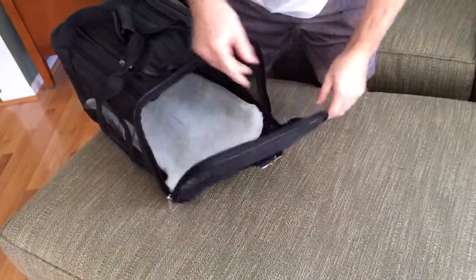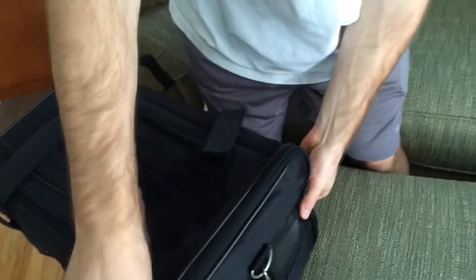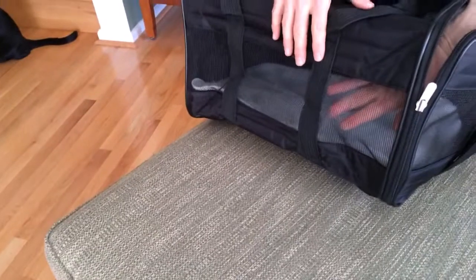We showed you the locking zippers and how they are really sturdy when you zip them up into place — your pet is not going to go anywhere with them. The mesh panels for ventilation are all throughout, so your pet is going to be able to breathe very easily.